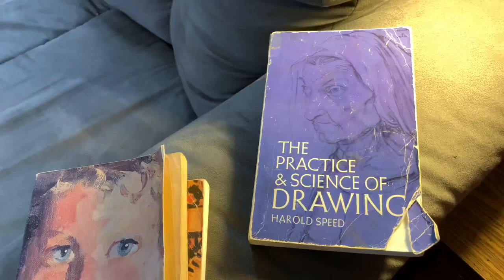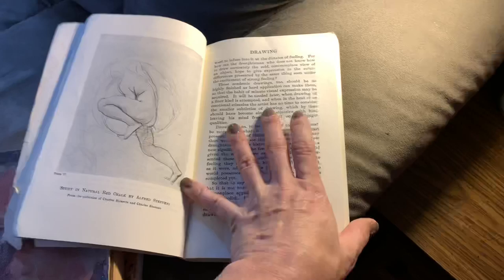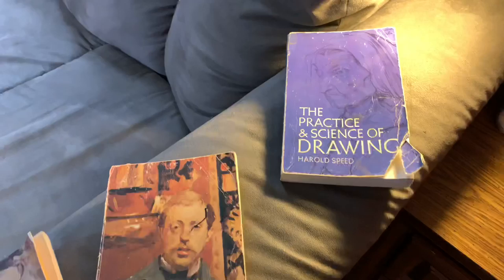The Practice and Science of Drawing by Harold Speed — I strongly recommend it. He was popular back about a hundred years ago and it's an excellent, very well-written book on drawing. It was this book and this writing that developed sort of an epiphany for me where I realized everything is possible — there isn't anything you can't draw just by employing some of the techniques in there.